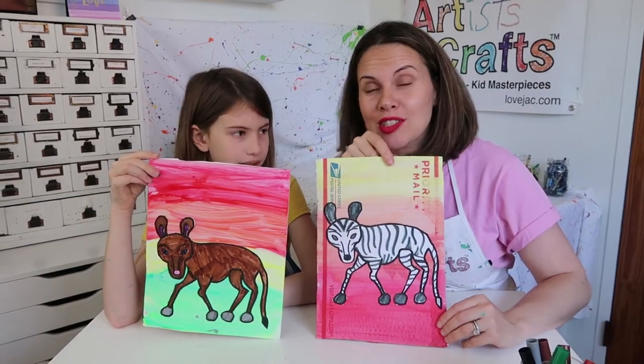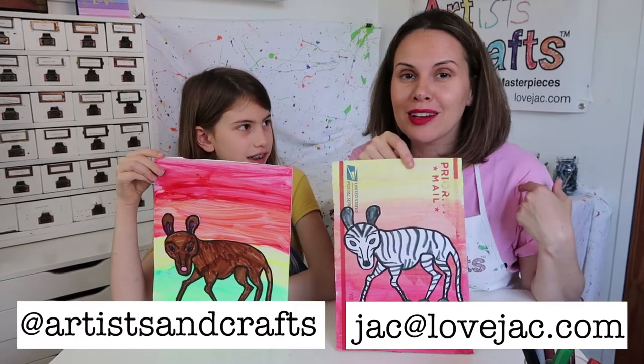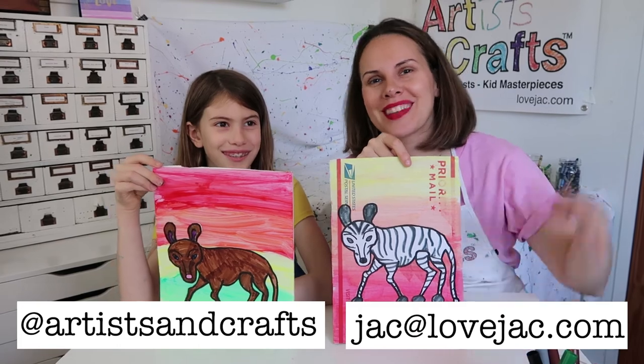And don't forget, we want to see your creations! Tag us on Instagram at ArtisanCrafts, or send me an email at jack@lovejack.com. Happy creating!